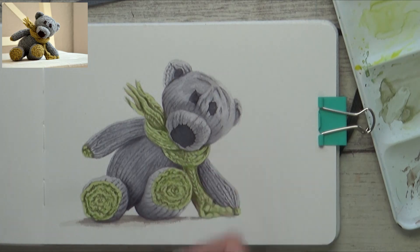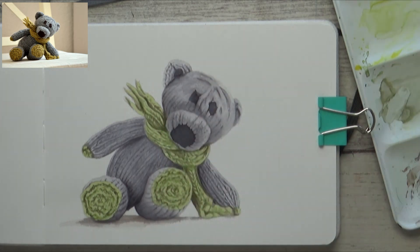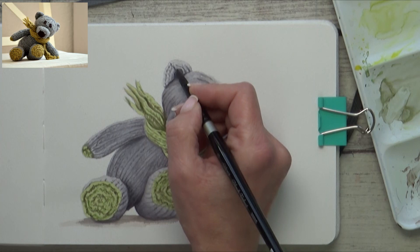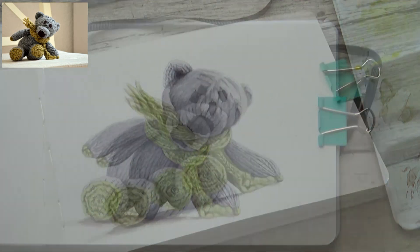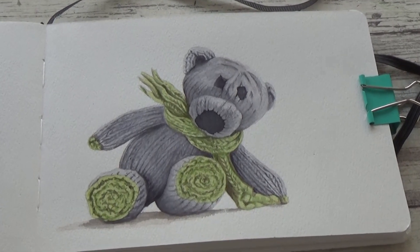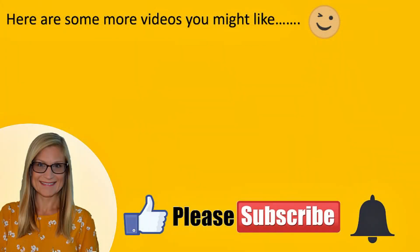I'm quite pleased with how it turned out, and whilst not perfect, I think you can get a sense that this little bear is knitted from wool. It was fun, quick and pretty easy to do, and I hope you enjoyed watching him come together and found the tips useful. If you liked the video please give it a thumbs up, and if you've come across my channel for the first time today please subscribe and hit the bell icon. I'm thinking of doing more of these smaller sketchbook paintings in future videos to demonstrate how I paint other surfaces or textures, so let me know if that's something you'd like to see. Thank you all so much for watching — take good care, stay safe and I'll see you in the next video!